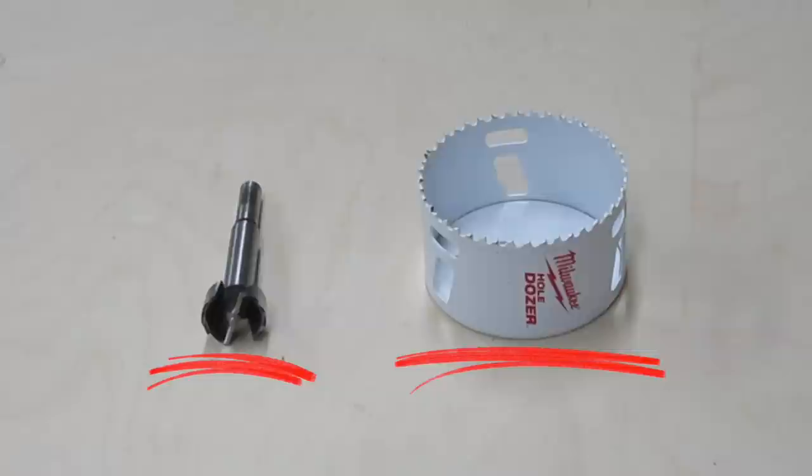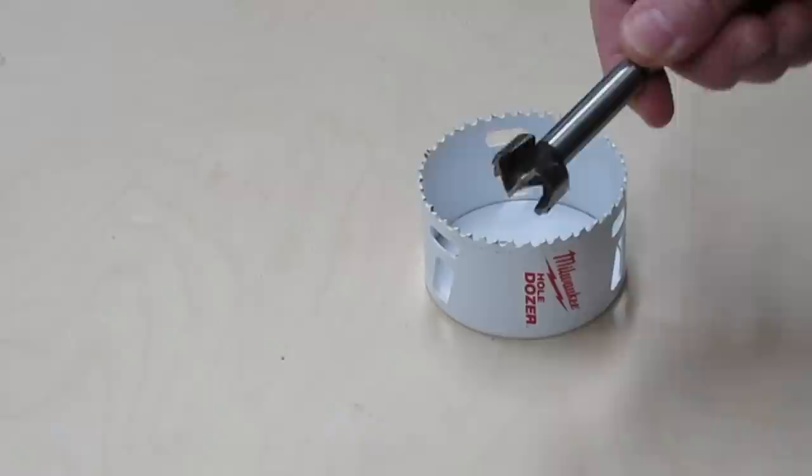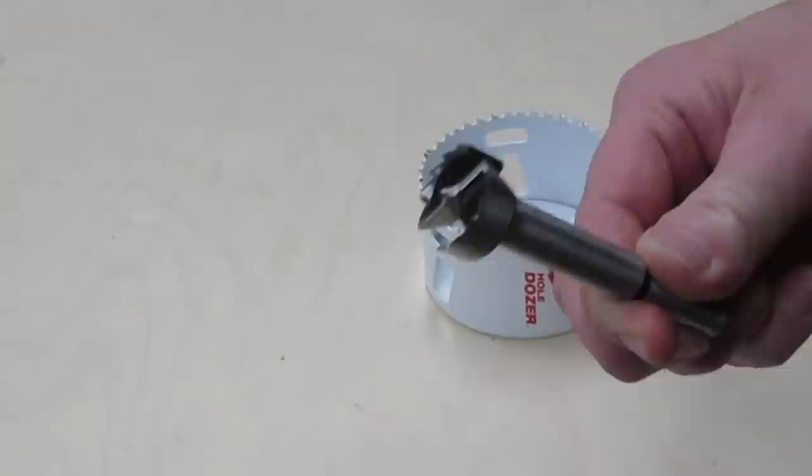This is a Forstner Bit. This is a Hole Saw. Both types of bits can cut large holes. Forstner Bits are usually more expensive than hole saws, but in general they cut a cleaner hole, and I think they're a lot easier to use, especially with a handheld drill.